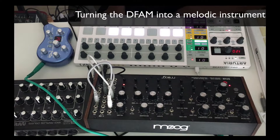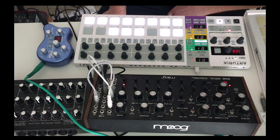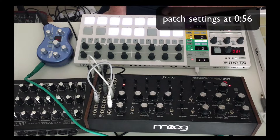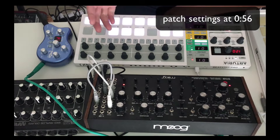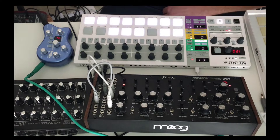Hi everyone, Don Dayglo here. I'm just going to make this video about the DFAM sort of sync patch setting that I have been using recently that's turning it into a melodic instrument, not just a drum or percussion sequencer. Anyone who knows anything about the DFAM knows that it's pretty capable of making all kinds of sounds, but this was a new discovery for me.